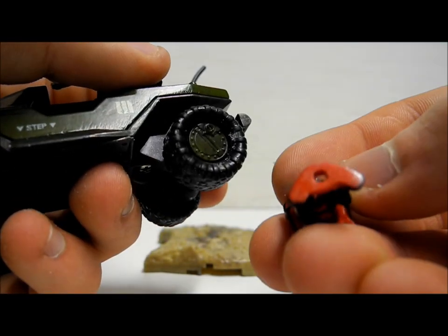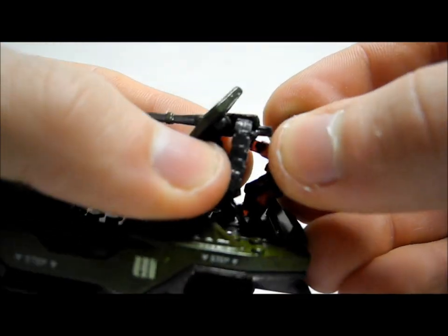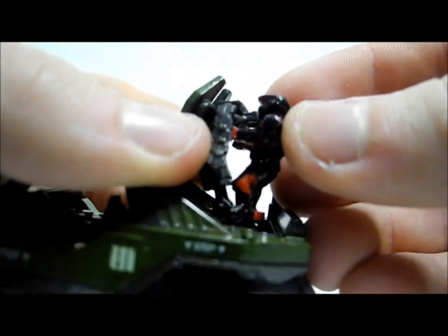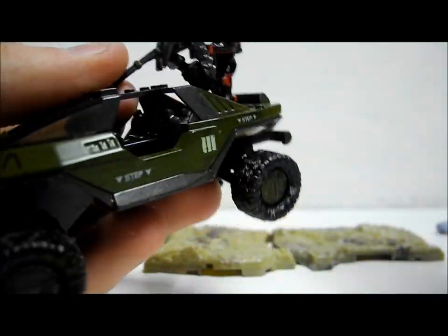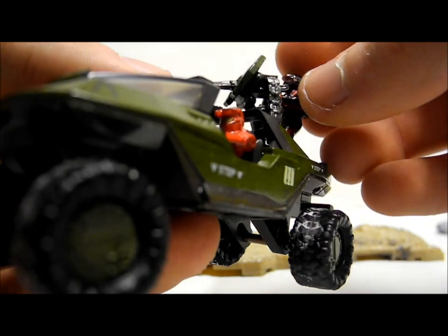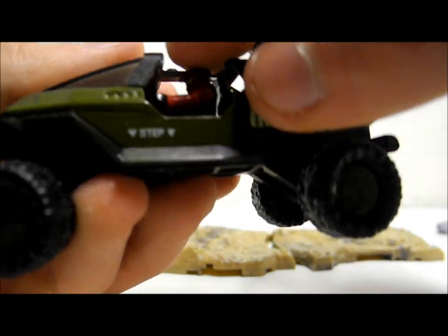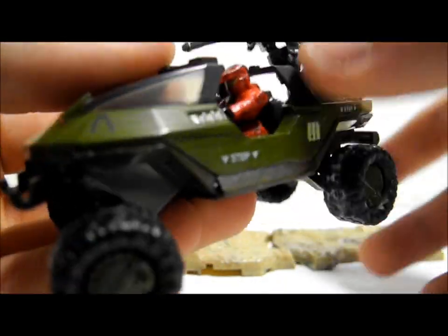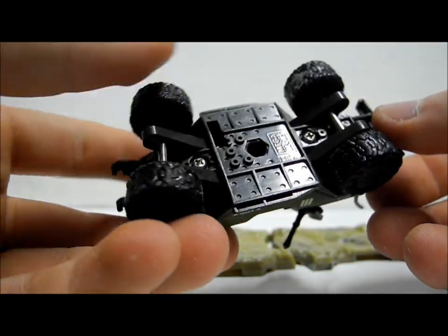The Marine has a hole in the bottom that inserts onto a pin on the Warthog, and he very nicely operates the turret — he perfectly grabs hold of it. The Spartan, impressively, perfectly holds onto the steering wheel as well. Unlike the Wraith and Scorpion sets where drivers didn't actually hold onto anything, here he grips the wheel very naturally and it looks very authentic.